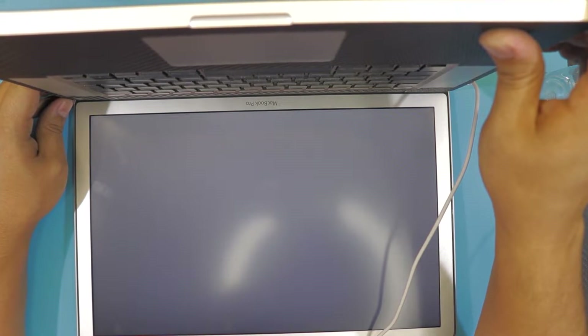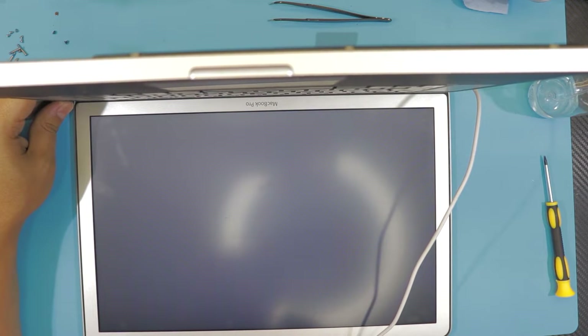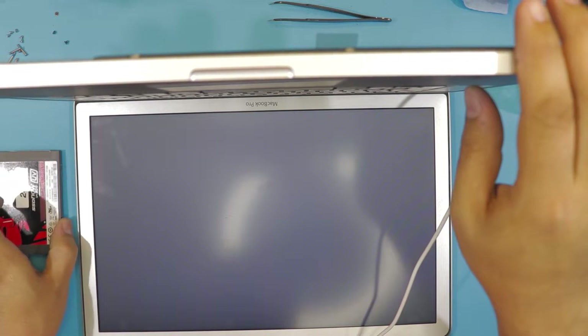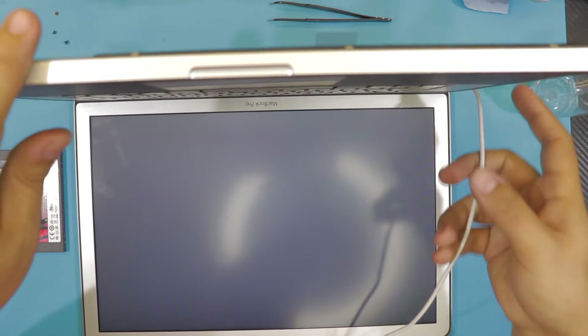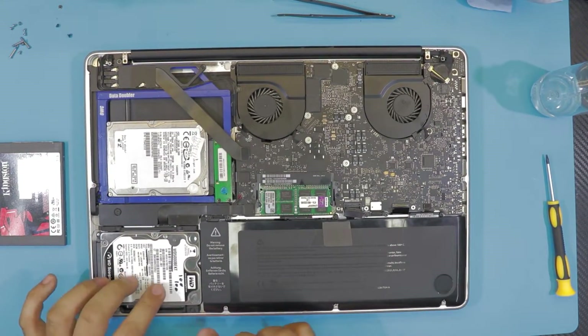Now we have a screen. Now we just need to install the operating system. I had the operating system on my SSD hard drive, so I'm going to switch back to my SSD hard drive.